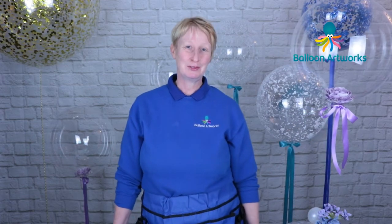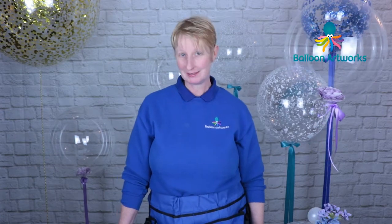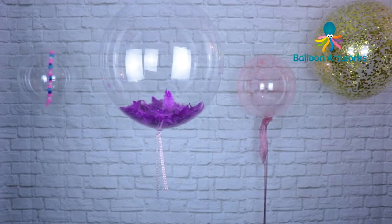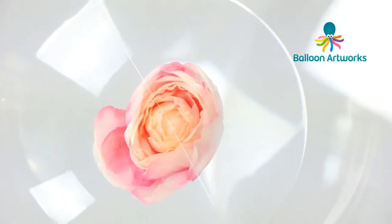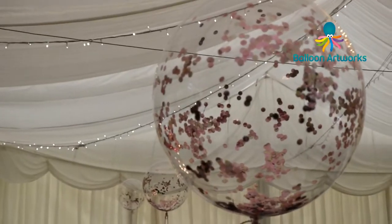Hi, I'm Melanie Allen of Balloon Artworks and I'm a full-time balloon artist here in Derbyshire in the Midlands. Today's tutorial is something a little bit different. I've been getting a lot of enquiries from you guys asking about decor and particularly the aqua balloon bubbles.